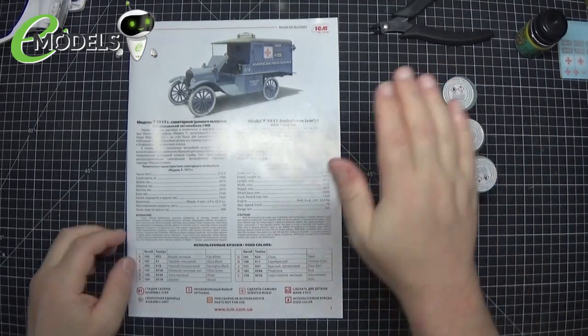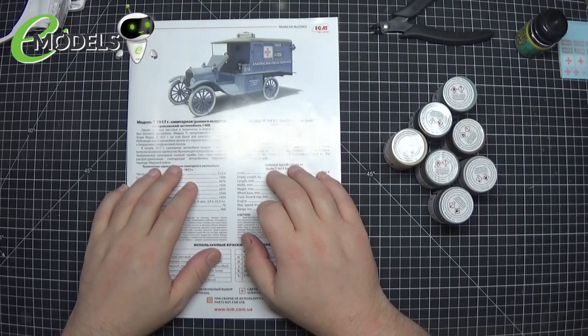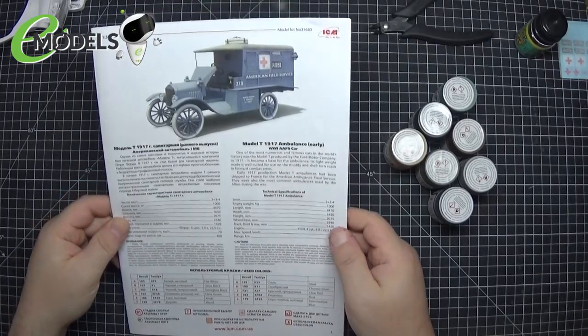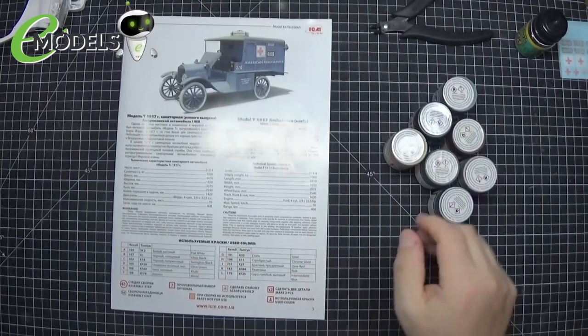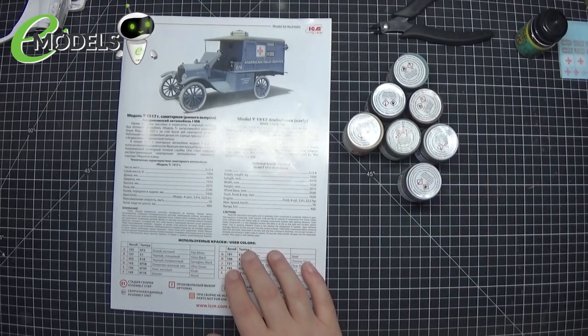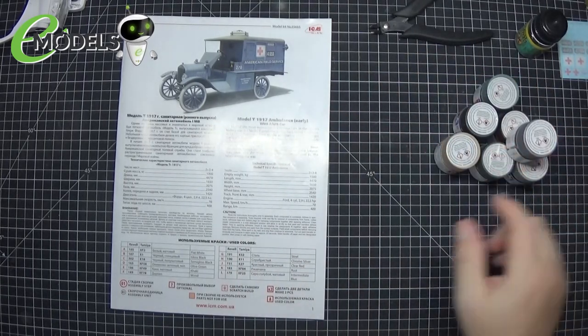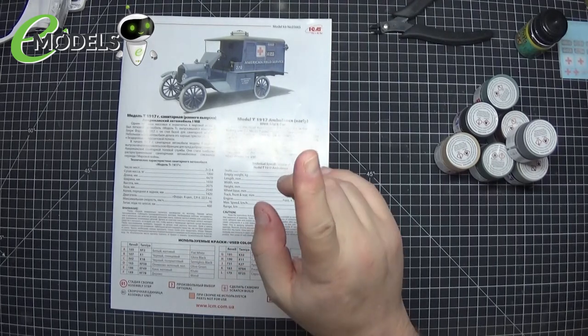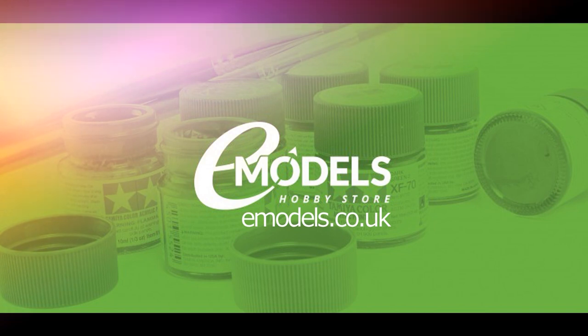This is episode one of ICM's Ford T 1917 Ambulance — we've taken a look in the box, seen what's there, and looked at how we're going to build it. Episode two will be putting it all together. Thank you very much for watching — be good, be safe, and as always keep making models. Don't forget emodels.co.uk for all your modelling needs — we'll see you next time, ta-ta!